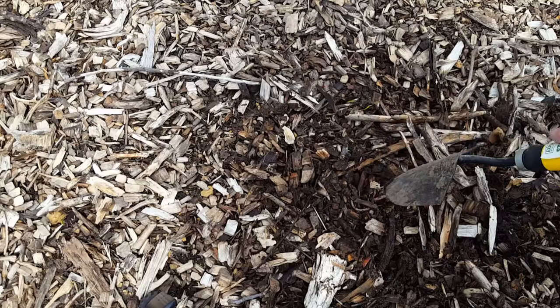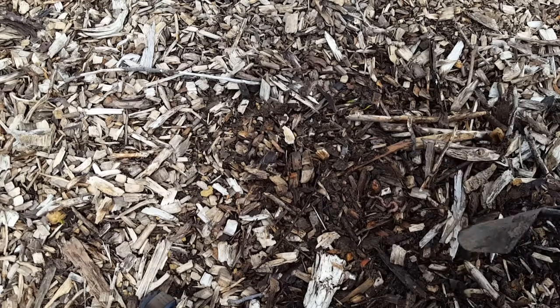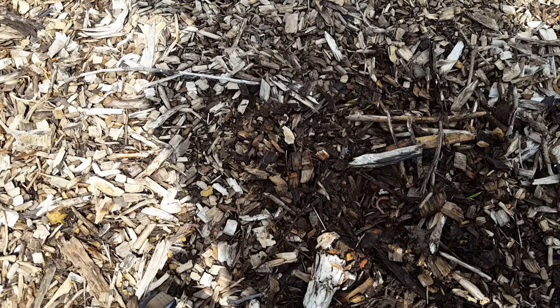Since I put the wood chips out here, there's been a lot of robins picking out worms — I've never seen that in my garden before, not as often. That's a good sign. When you get worms in your garden, it aerates the soil and makes things grow better, and the worm castings make good fertilizer. So from here I'm going to put on another inch or two of wood chips and then start planting.